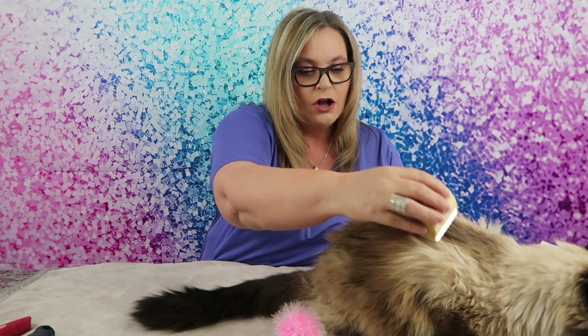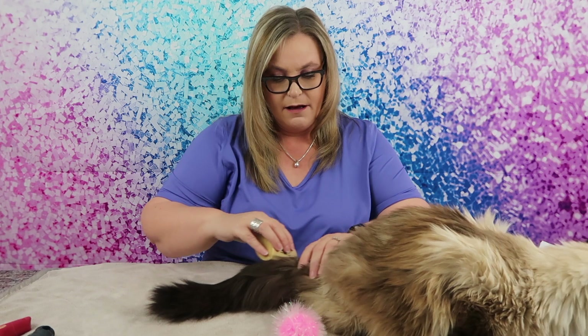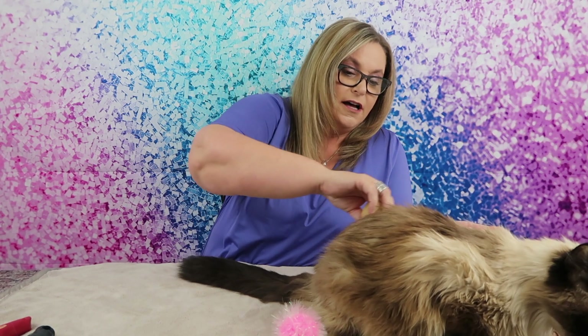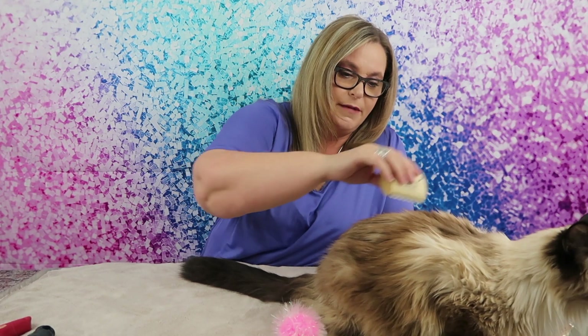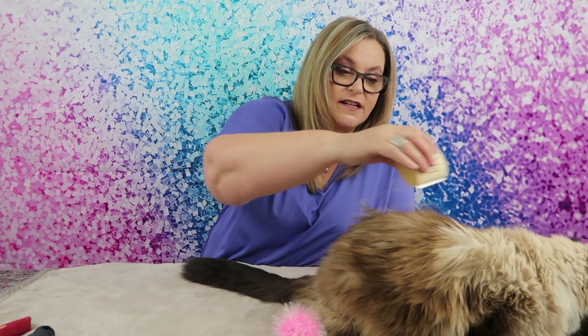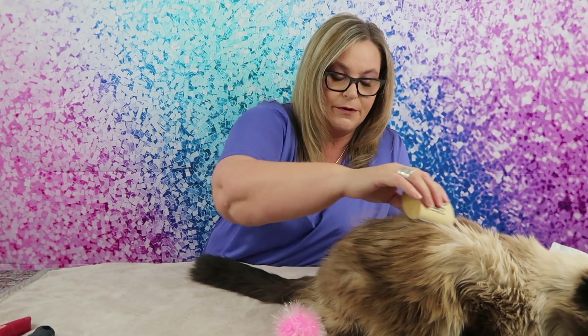Diamond has a really long coat. Honestly, Diamond has an injury in her mouth — Diamond was attacked by a dog back in 2005, my dog. She wound up having major surgery and going to the vet, and she's lost half her teeth. Diamond doesn't necessarily do a good job of grooming herself and we always have to jump in and help her. As you can see, already just a few swipes and I am getting a ton of hair.